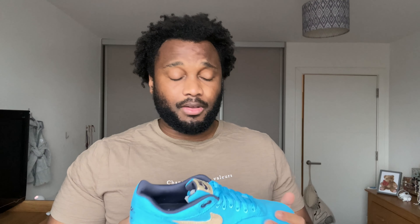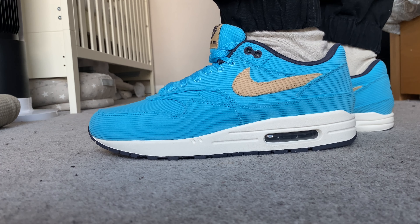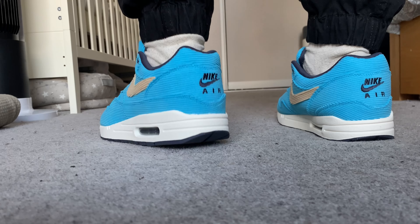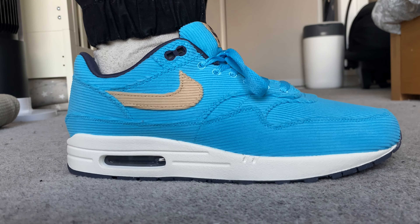When it comes to the fit of these shoes, they actually fit like any other Air Max 1, so I wouldn't worry about that. You could probably even get away with a half size up if you wanted to, but don't stress — these do feel like a normal Air Max 1. Just go with your true to size and you'll be absolutely fine.